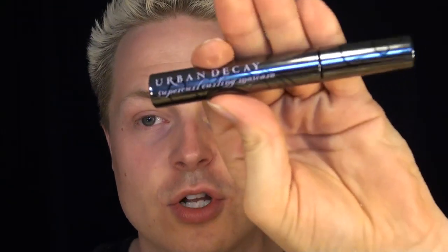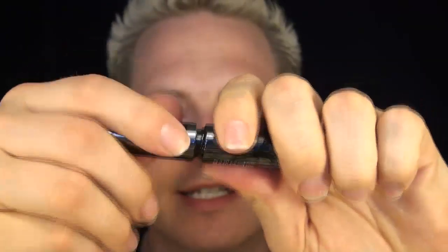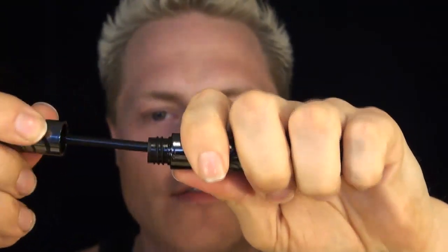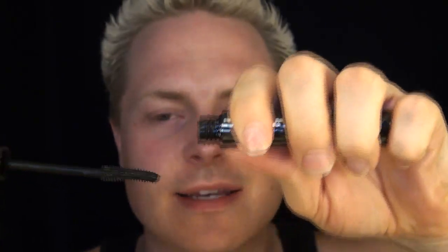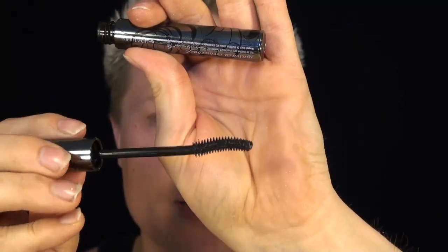I also got Urban Decay's Super Curl Curling Mascara. This one has a thinner formula and does not cause the lashes to curl as much. It's a curved brush — you go up like this to give them the curl you're looking for, and then like this to separate them.